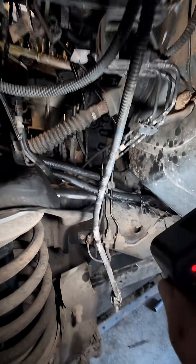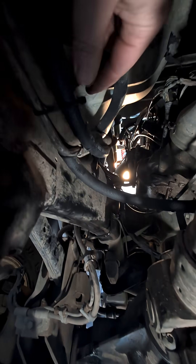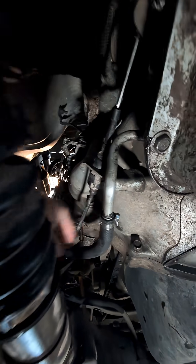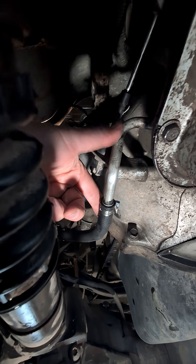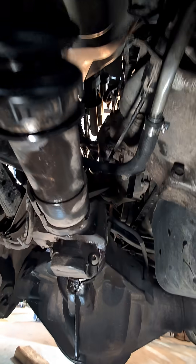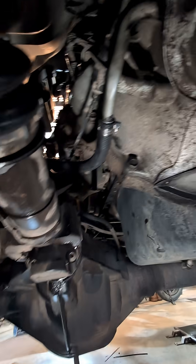With the heat exchanger and the coolant pipe gone, it's really simplifying the transmission cooling lines. All those stock metal cooling lines are now gone. Under the truck, where those two hoses come in, I have one hose coming over here to the transmission fluid supply hose coming out of the transmission.